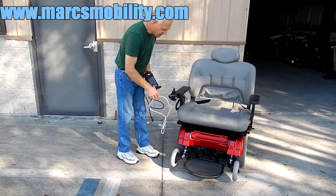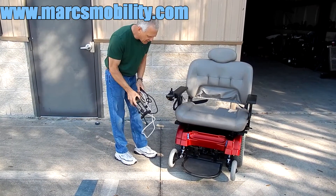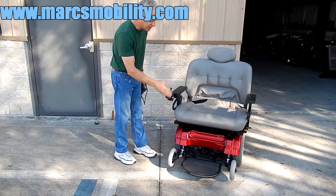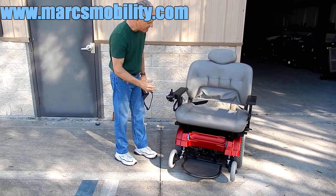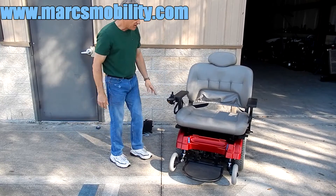This chair has a 650 pound weight capability, five miles an hour, extra large seat, extra large platform, and extra large frame. This is a pretty large power chair and it's ready to go.